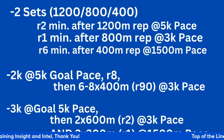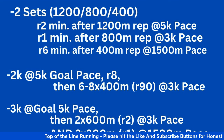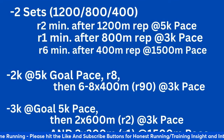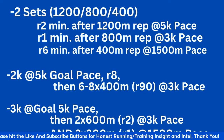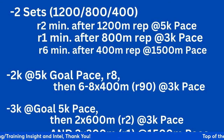Then you do an 800 meter rep at 3K pace and take a one-minute recovery after that. Then a 400 meter rep at your goal 1,500 or mile pace. You take a six-minute recovery, then try to repeat that same sequence again. So you're getting some volume at 5K pace, 3K pace, and mile pace — without going over volume or over distance.